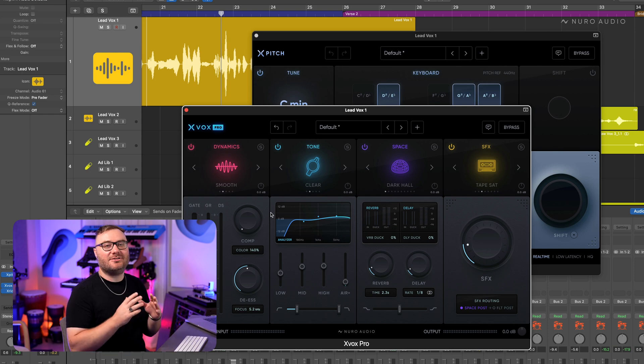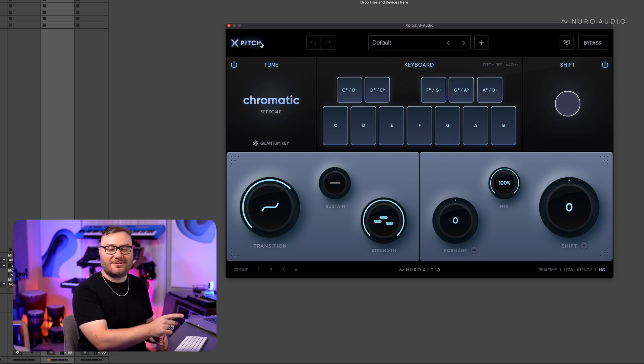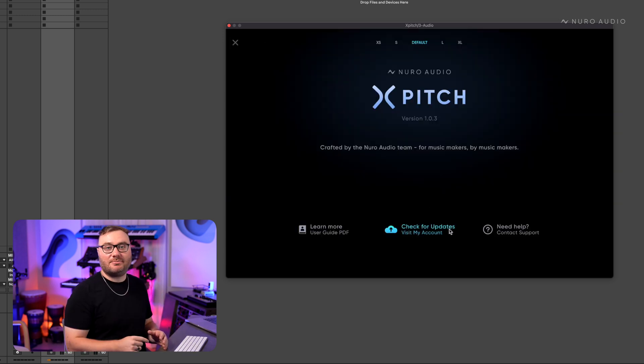Plus, as with all of our plugins, it's still incredibly lightweight on your CPU. This is a free update for all XPitch users, so open up XPitch, click on the logo in the top left, and then click check for updates. There you can download and install the new version.